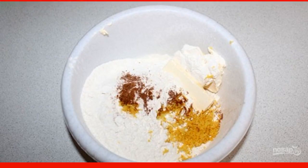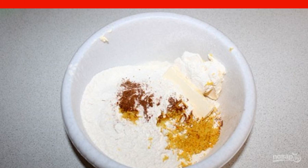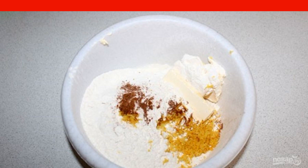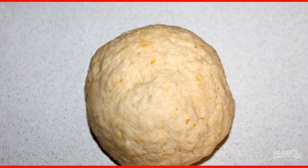In a convenient large container, mix the sifted flour, zest, salt and softened margarine. Rub the ingredients into a homogeneous mass, adding water in portions. Knead the elastic dough.